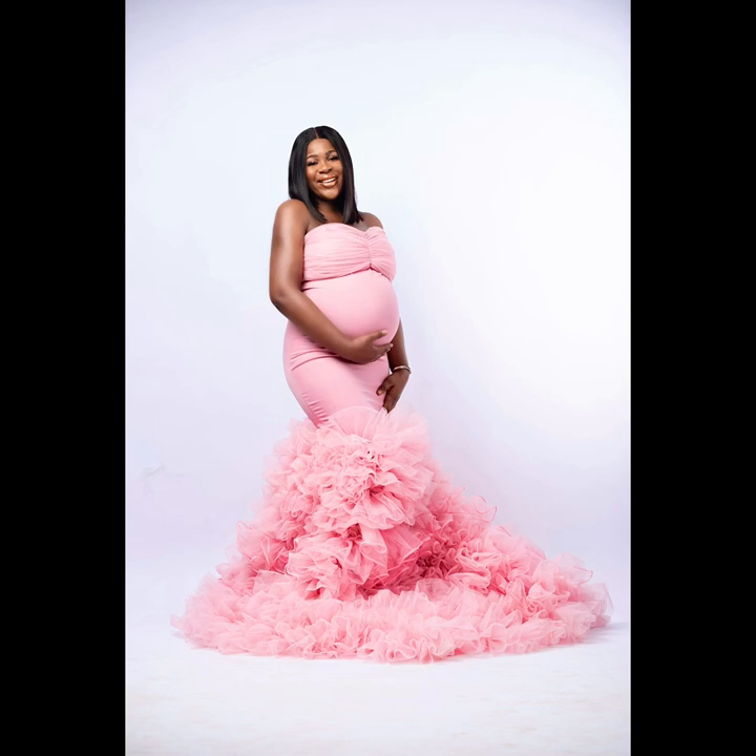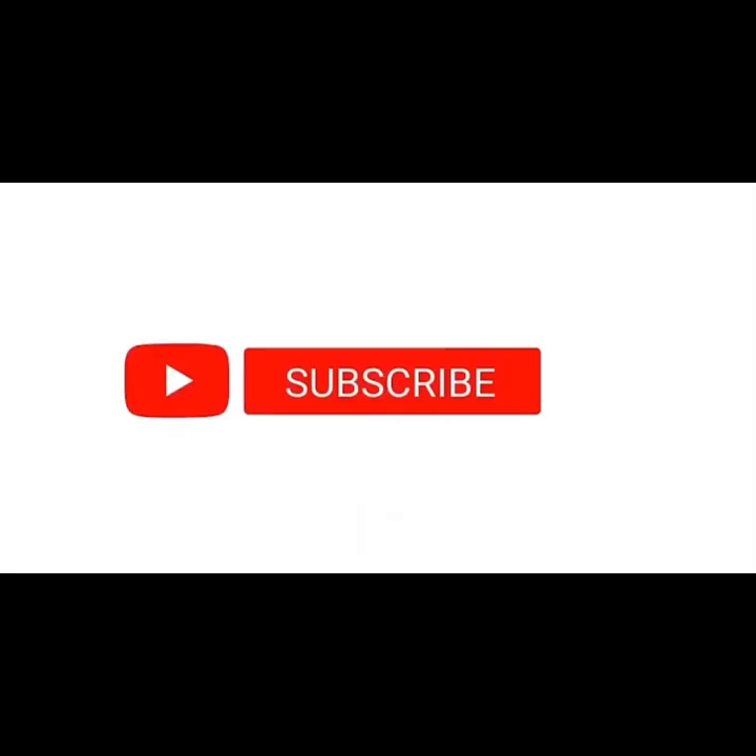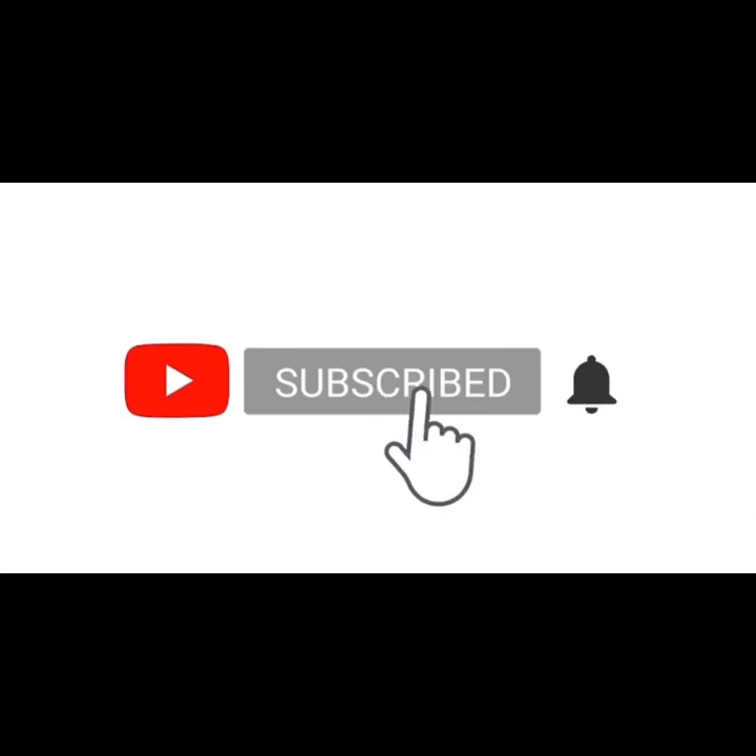We've come to the end of this tutorial. This is the final look of my outfit. Don't forget to like, share, subscribe, and turn on notifications for more videos. Bye!